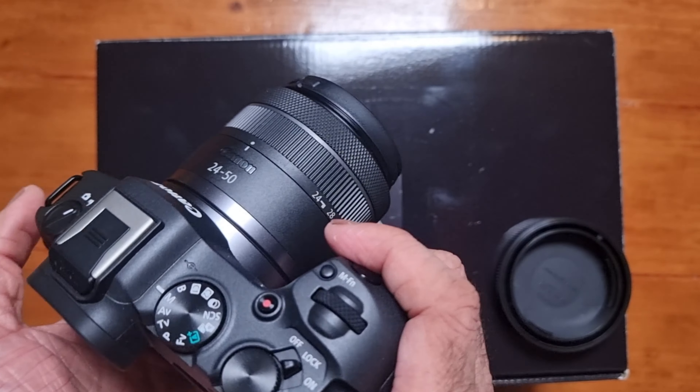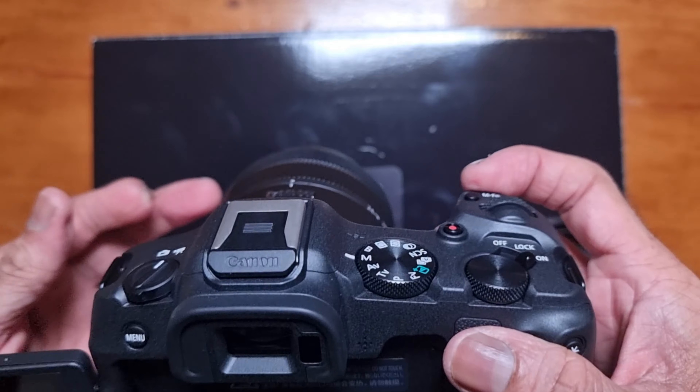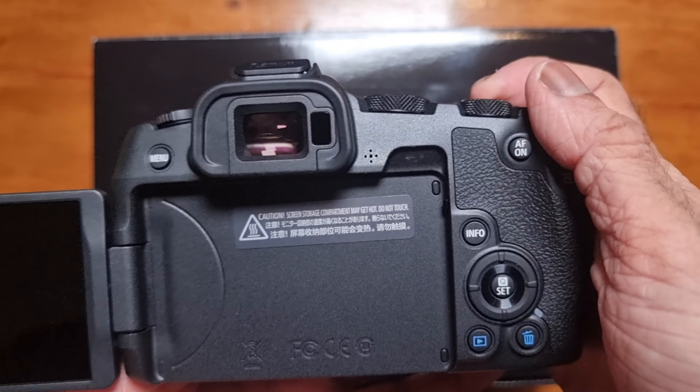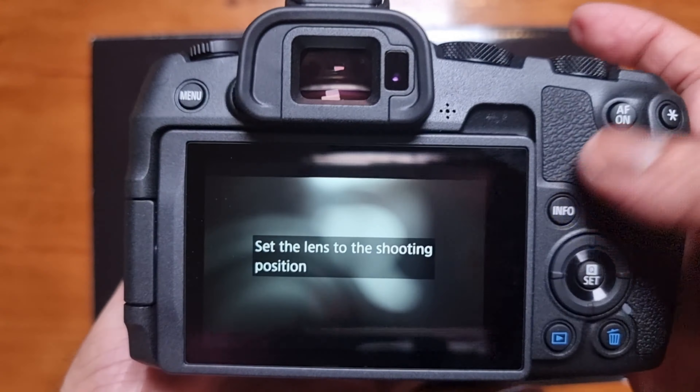There are two ports here — as you can see, it says mic and headphone. The mic port is the one I'll be using. Under here we have a USB-C port for power delivery and then the micro HDMI port. I believe you can use this as a webcam as well — you don't need to install anything, just plug it in and it will start working. I'm not 100% sure, but that's what I've heard. That's what it looks like from that side.